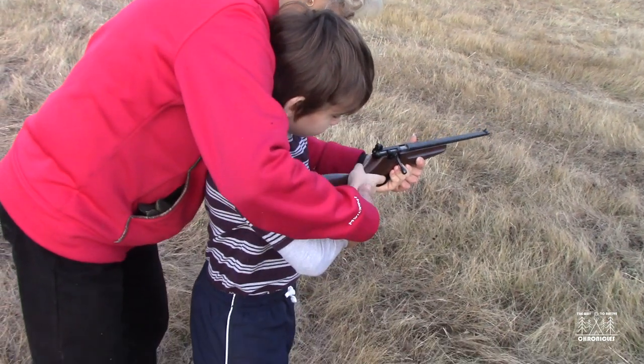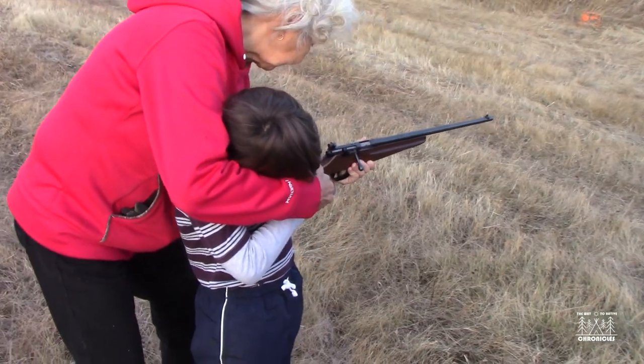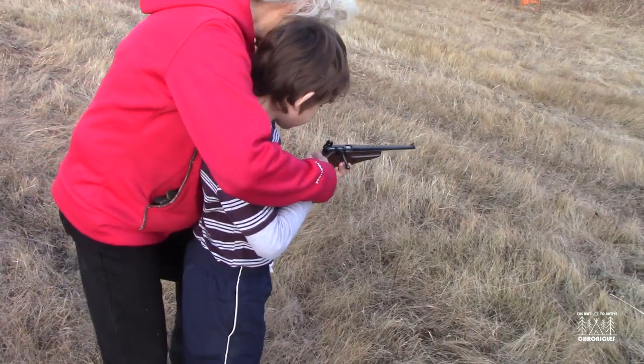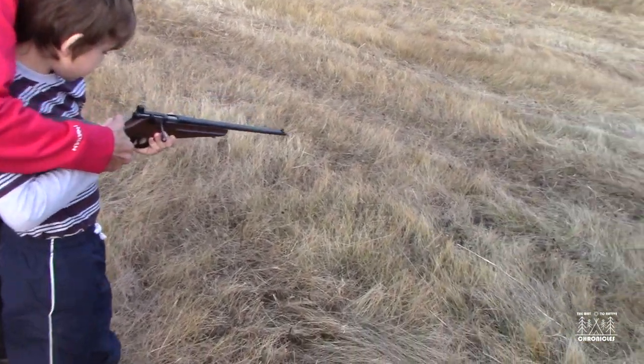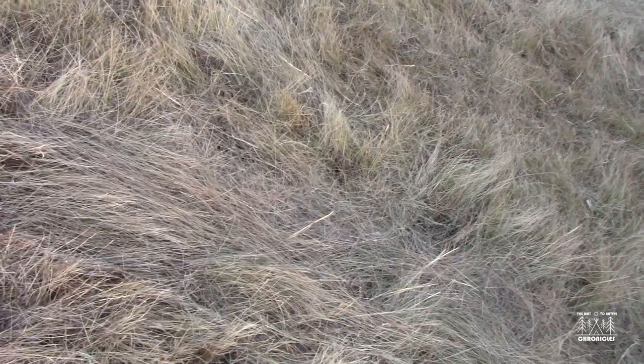Trigger — hands off the trigger. Okay. Put your feet forward a little bit. Put your feet a little like this, forward. Standing sort of sideways almost to the target. And then your cheek against it.